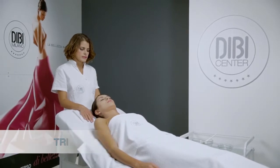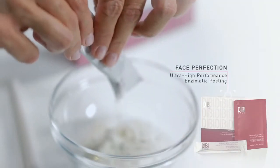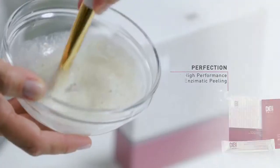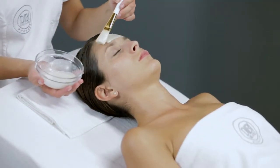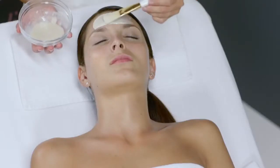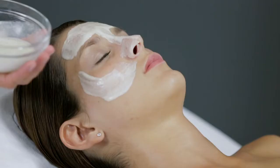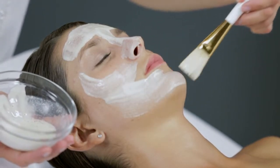Treatment. In a bowl, prepare the Face Perfection Ultra High Performance Enzymatic Peeling by mixing the contents of the enzymatic powder sachet with the contents of the Ultra Performing Activator sachet. Apply the compound obtained using a brush onto the face, neck and décolletage.